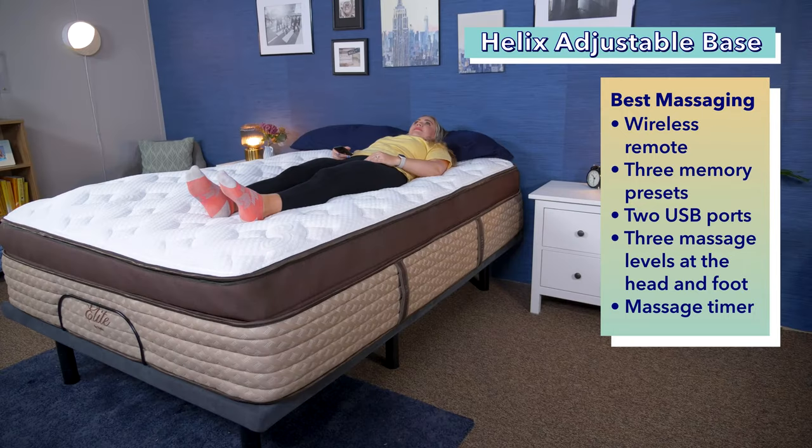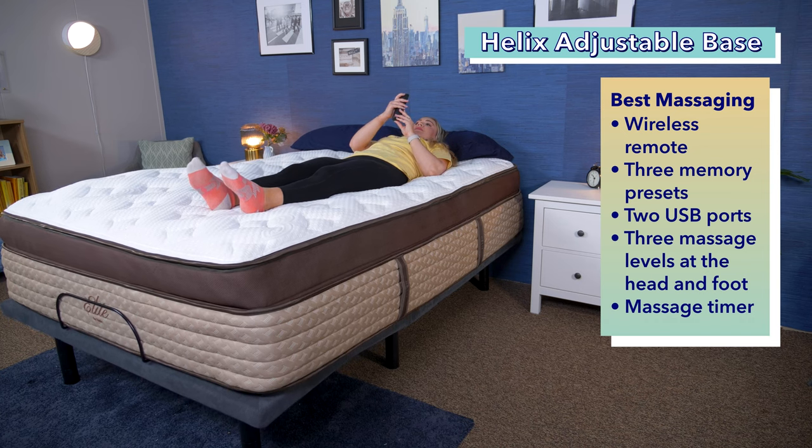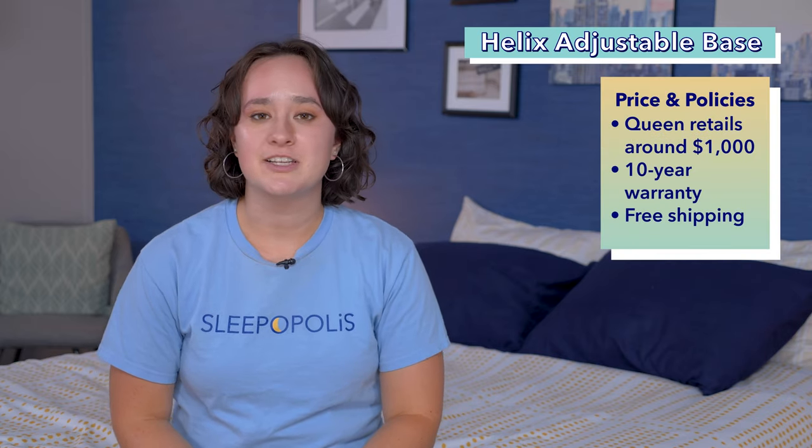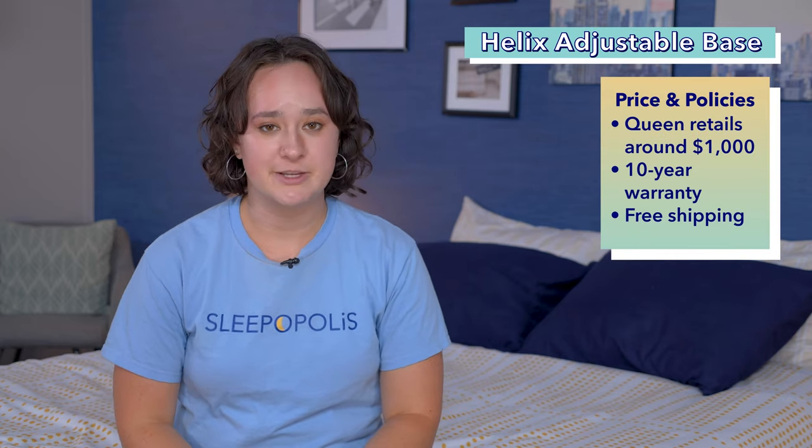As far as the massaging goes, there are three different intensity levels you can choose from so that you can experience just the right amount of relief along your pressure points. You can enjoy a head and/or foot massage at your preferred setting. There are also three different timers that you can set for the massages. A queen size Helix Adjustable Base currently costs about $1,000 at full retail price, and that comes with a 10-year warranty and free shipping.